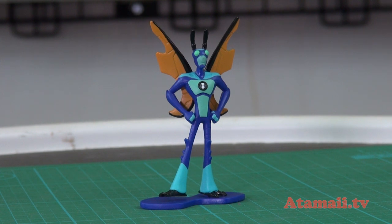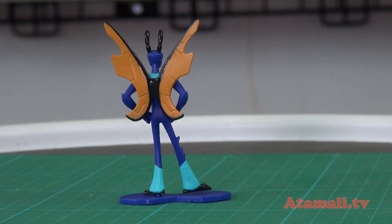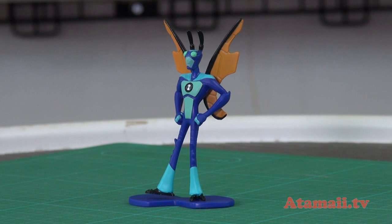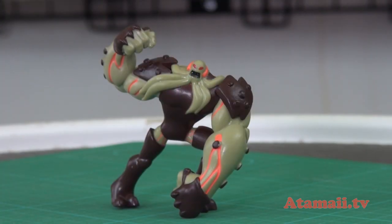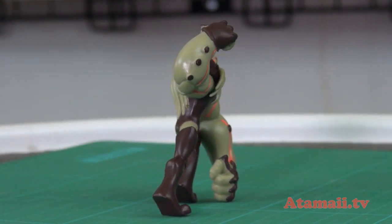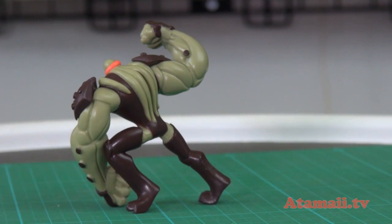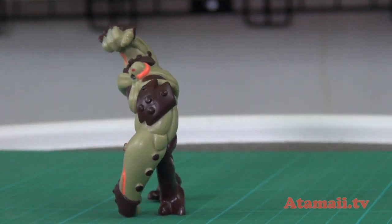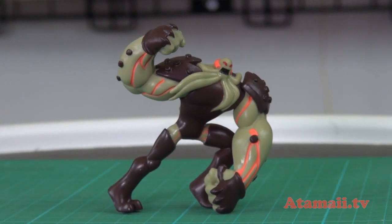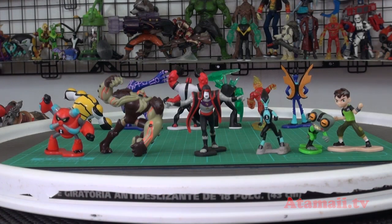Stinkfly — he's just kind of standing there, he also gets a base because his legs are kind of spindly. He's chilling, I guess. He's one of the larger minifigures, at least in height. And Vilgex — he's clearly the bulkiest of these minifigures. He's in a combat pose, ready to slam you. He doesn't need a base — he's got one hand on the ground, one fist, and two pretty thick feet.